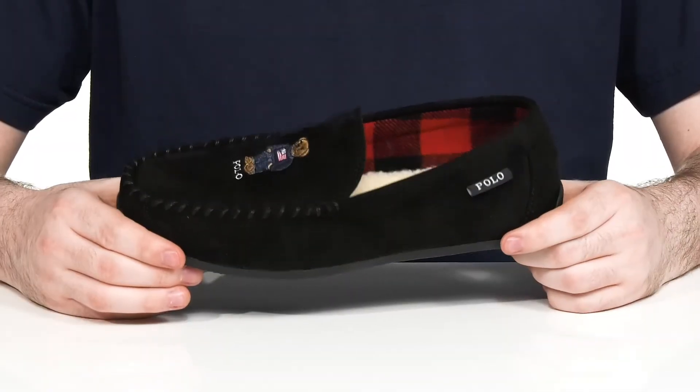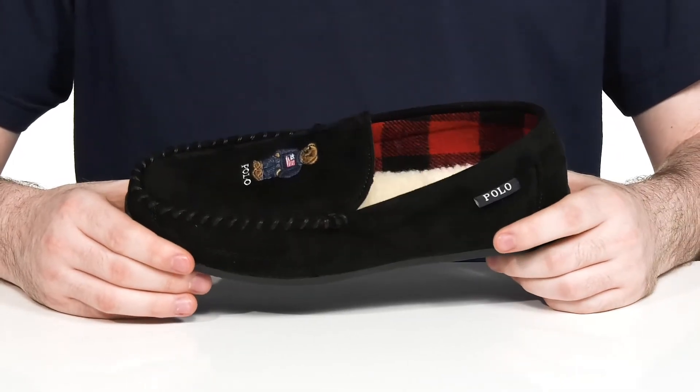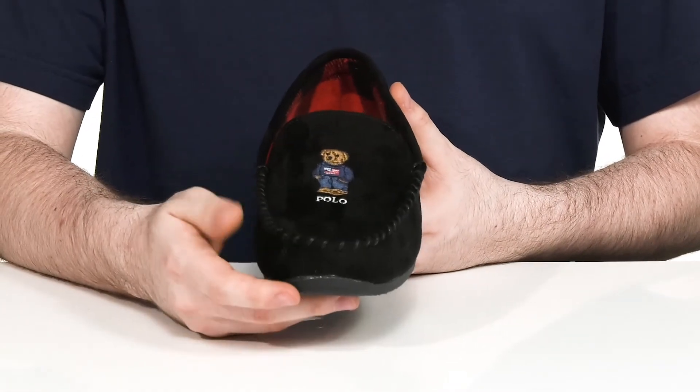Enjoy your weekends off in this cozy slipper from Polo. This style uses a textile upper with a classic mock toe stitch detailing along with the bear logo on the top.